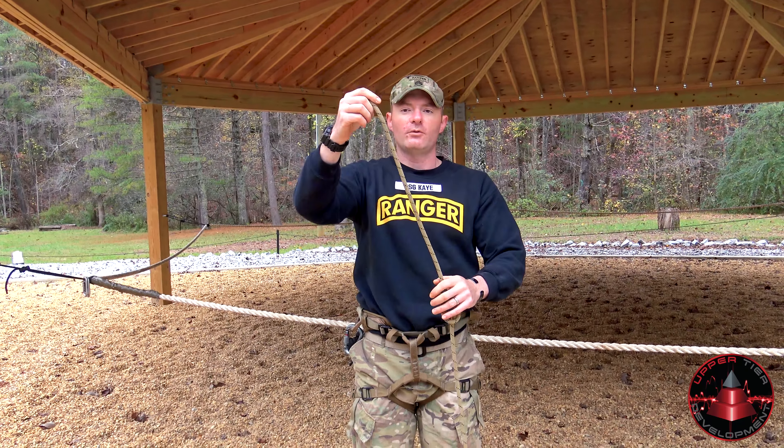The figure of eight itself must be tied within four to six inches of your belay loop. You can test that by using your hand — the width of the palm is four inches, and the width of the palm plus your thumb is six inches. You must have a minimum of four inches.